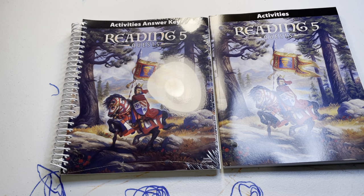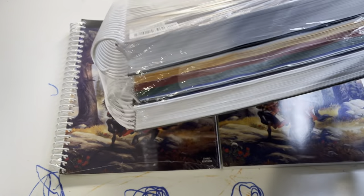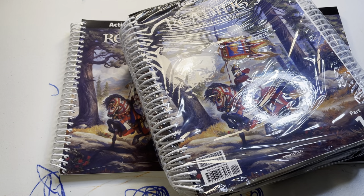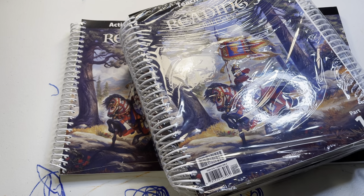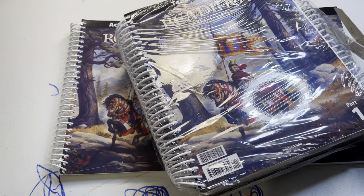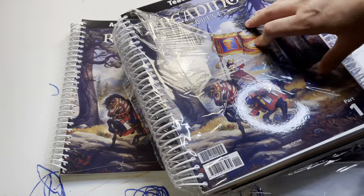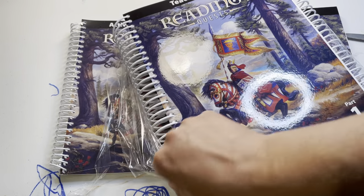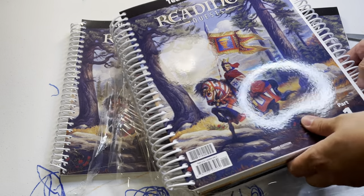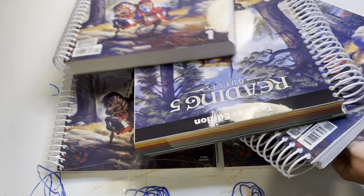Hey guys, this is Grade 5 BJU Press reading. It's a lot of stuff. They do the three teacher's guides in one little shrink wrap package. I haven't looked through it yet, so I'm just kind of going through with you. I did my order already for Grade 5. I'll try to do some videos of everything that I've ordered, but I ordered a lot this year from BJU Press - I've already ordered a lot from them before, but I did more in a different way this year.